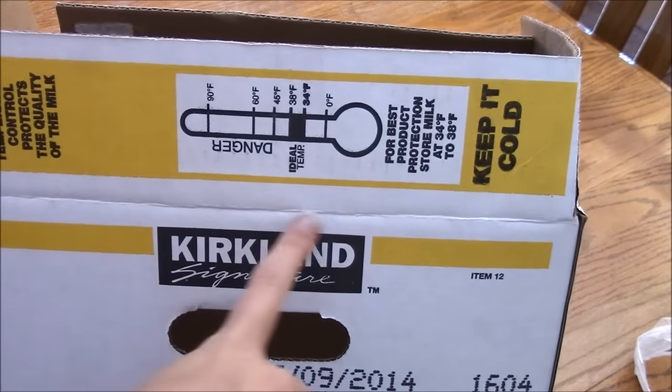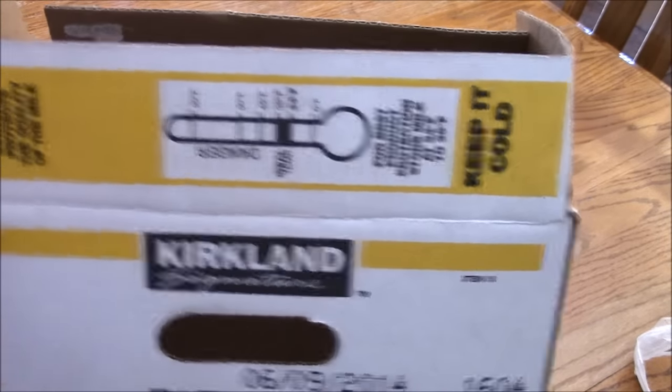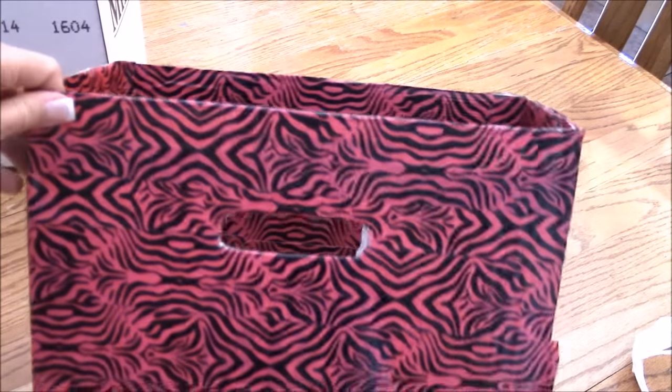What you're going to do is take an X-Acto knife, or a knife, or scissors, or just tear along here and get all the top part of the box off that you fold over. And here's where your duct tape comes in.